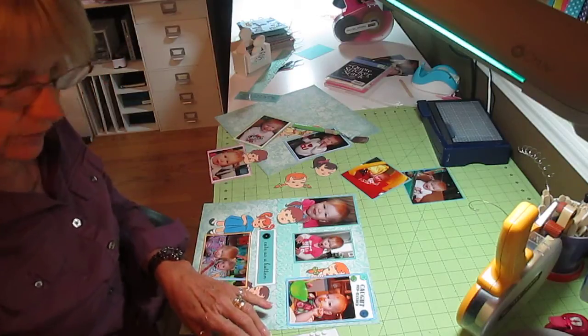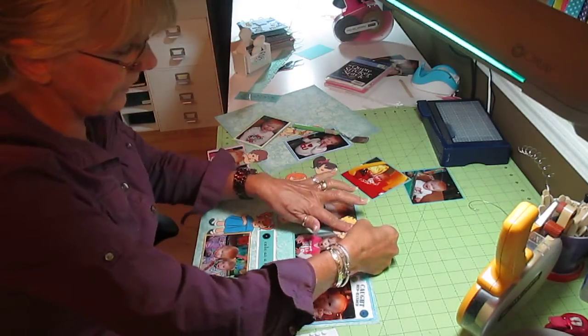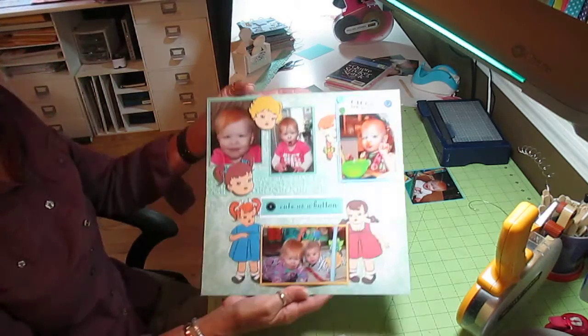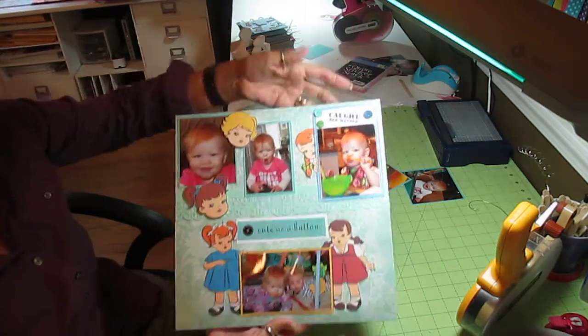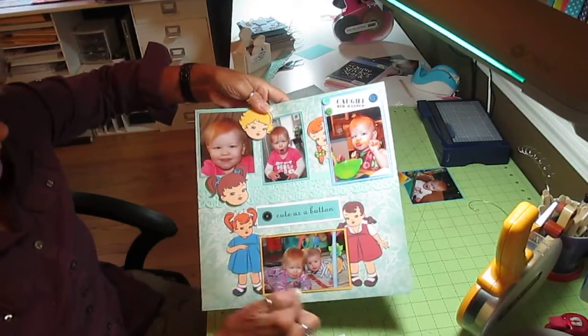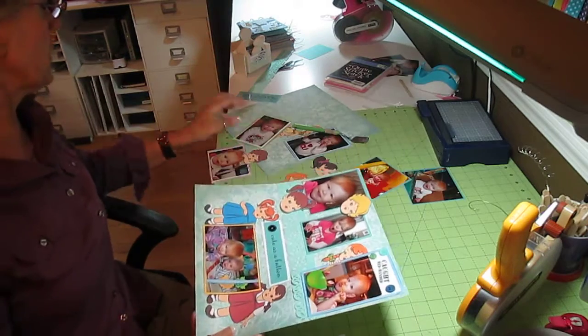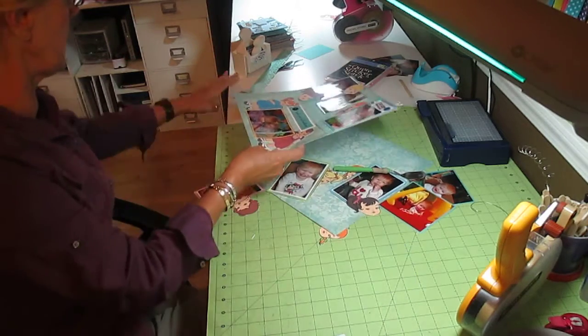I love these little vintage girls — I think they are so adorable. There's that page — 'caught red-handed' again, a few buttons up here, 'cute as a button' down here. This was one frame with two little girls. There we go — that's page one. Let me do the second page.